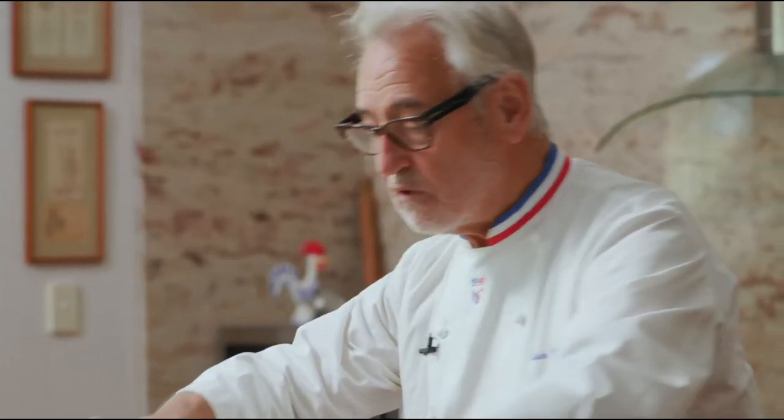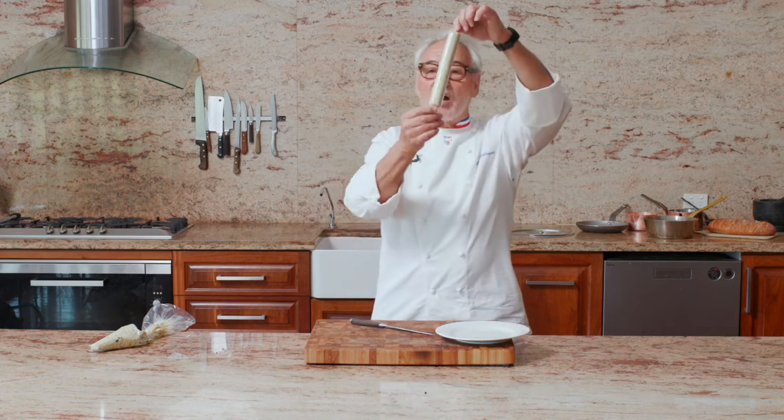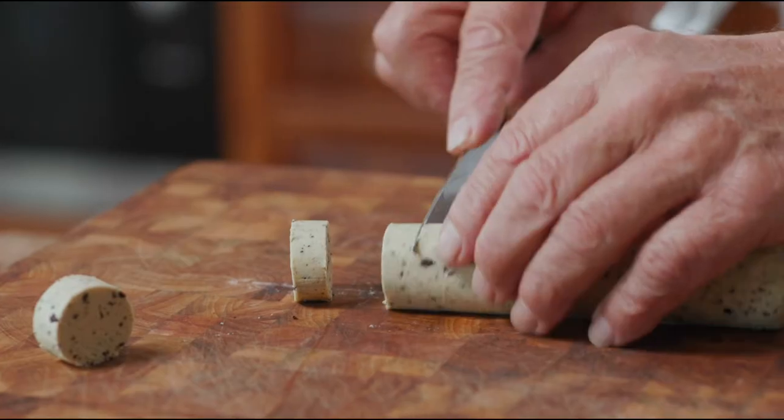Now we are going to put them in the fridge. I just took a roll out of the fridge — you can see it is now firm. You cut some nice rings like this.